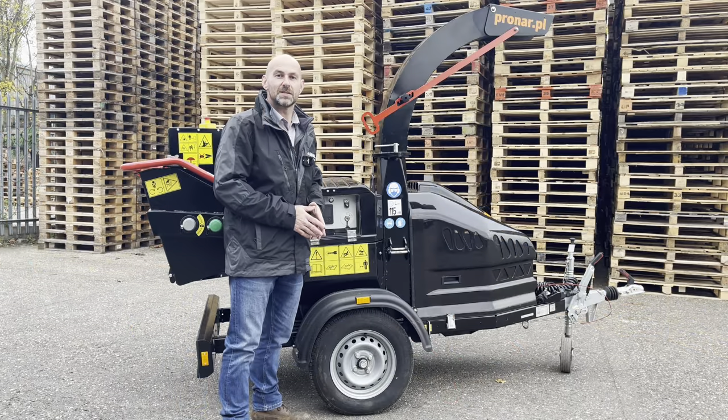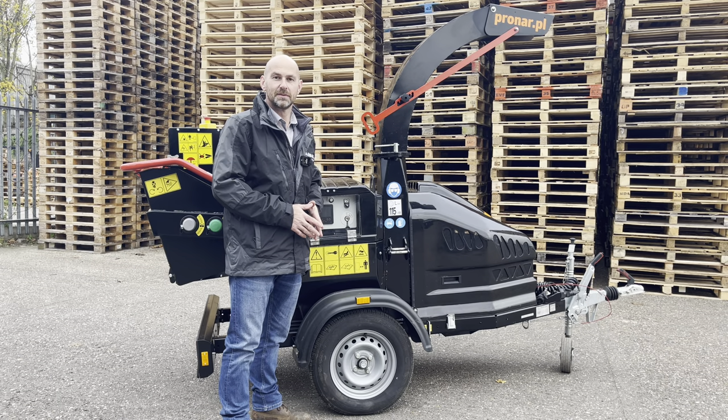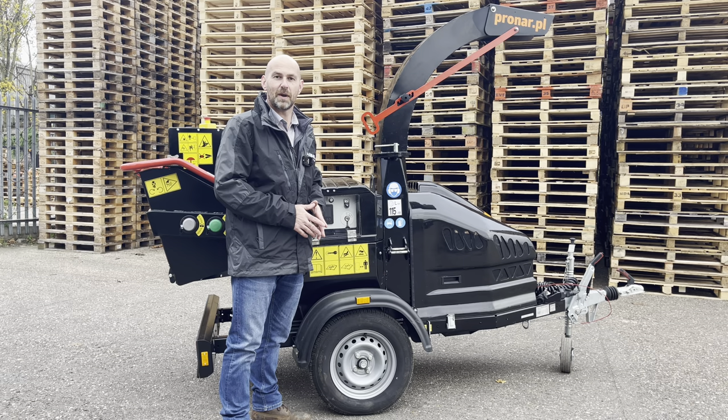The MR15 is a 6-inch disc style chipper. It weighs in at 750 kilos and is fitted with a 37 horsepower petrol engine.